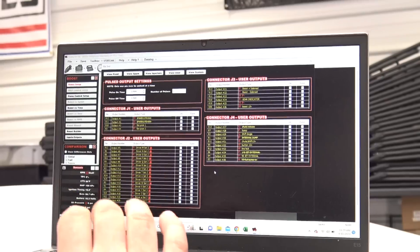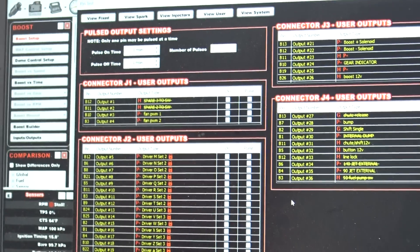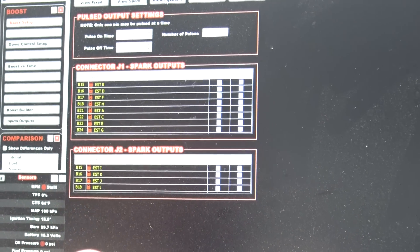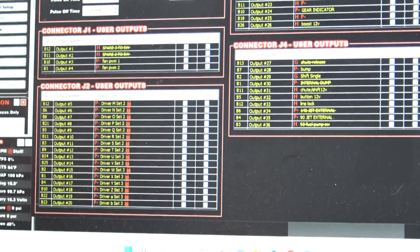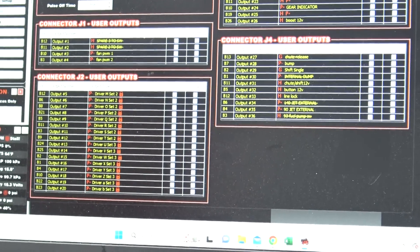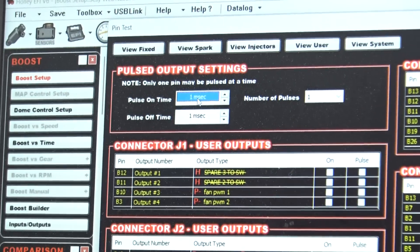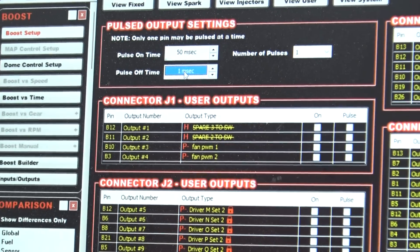This is your new output pin test. You can pulse anything you want, any output. These are the fixed outputs. We've got spark outputs here if we wanted to test our coils. Then we have injectors, and then we have user outputs which is all the stuff we've added. This car has three sets of injectors, so it'll be a good example. The first thing you've got to do is choose a pulse on time and an off time - this is in milliseconds. We obviously want to be able to hear them, so we'll go 50 milliseconds on, 50 milliseconds off.